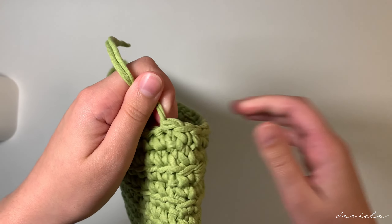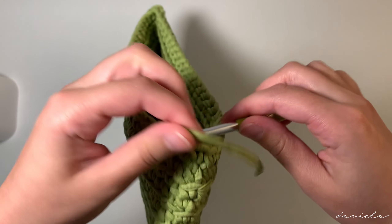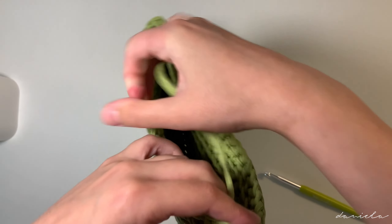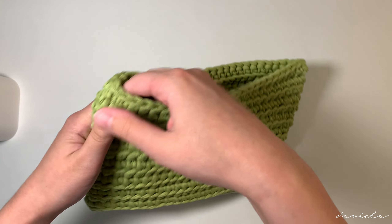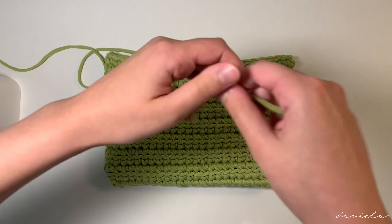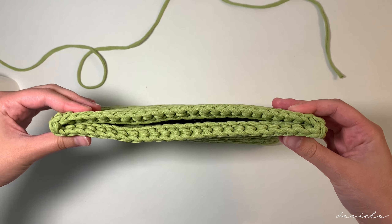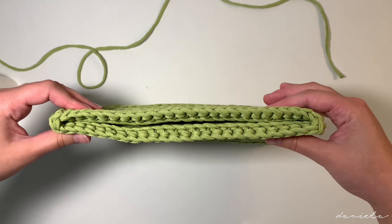I'll see you guys when I'm done doing my 16 rows. Here I'm done with all 16 rows. After your last slip stitch, pull some yarn and cut it. Pass this little tail through the first stitch of the 16th row, and you can weave in this little tail inside of your bag — I always weave in all the tails at the end of a project. Now there isn't a lot left to do: we're going to do the strap.